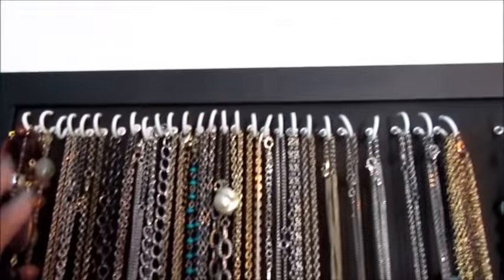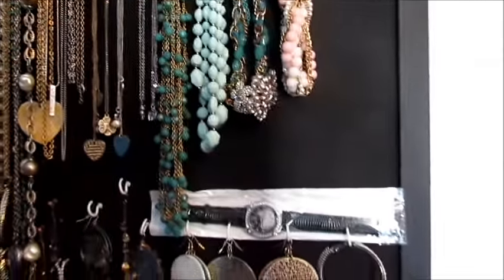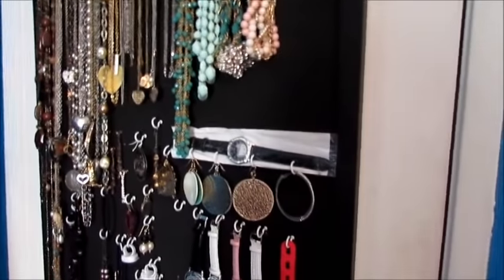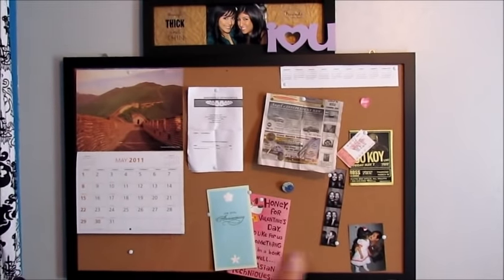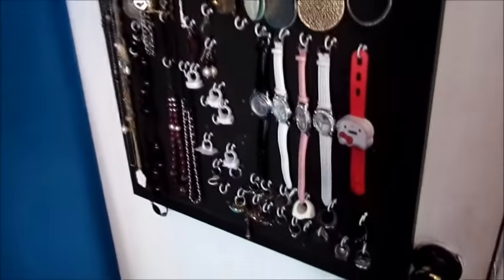I got this amazing idea from my best friend Bianca, so let me give her credit. She did it on a smaller board, and when I saw this big board I was going to use it for something else — I actually have it over here. I just spray painted the brown part.